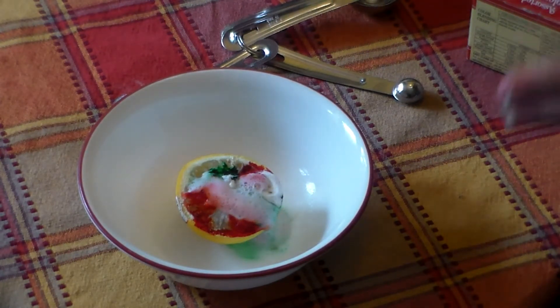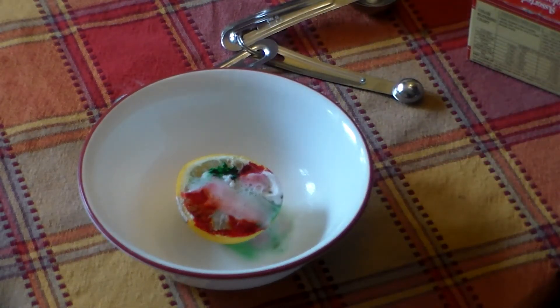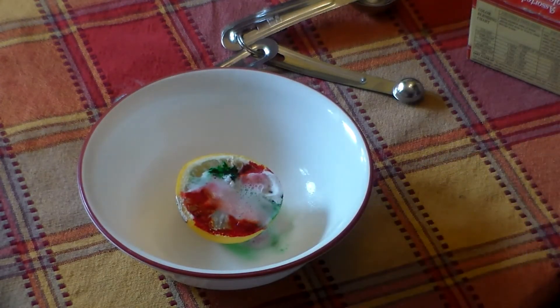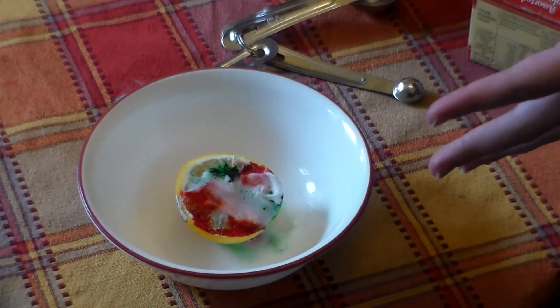Just a reminder: you're going to want to poke a lot of holes in there so the juice can actually get to the surface, so you don't have some anti-climactic reaction. You can also try this with other citrus fruits, or just lemon juice or lime juice.